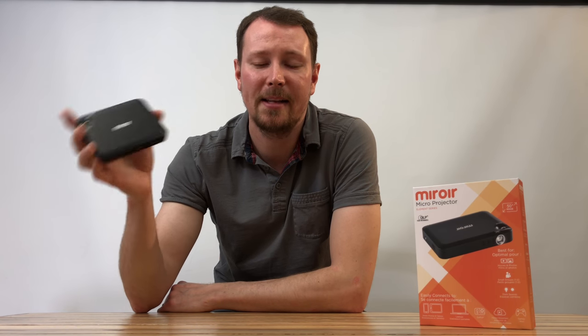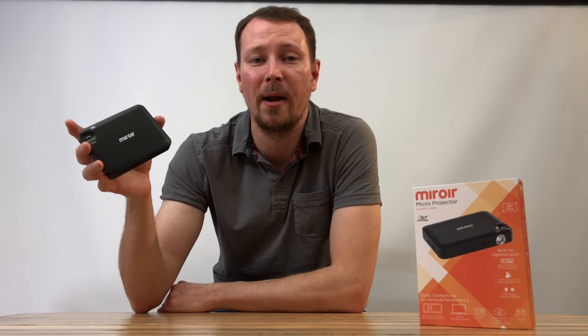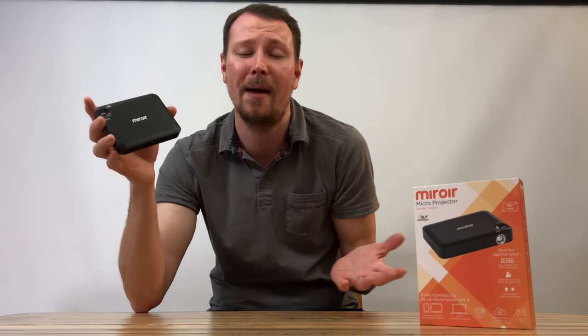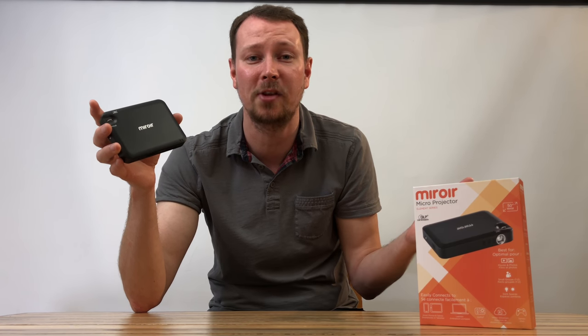If I want to watch a movie with this thing, it's not going to be an issue. It has a two hour li-polymer battery. So no matter the movie I'm going to be ready to go. If I want to get into something longer like Avatar or just have some epic Titanic time with my wife, not going to be an issue — plug it in and it keeps rolling. Let's get the Netflix going.